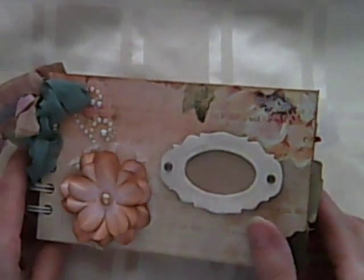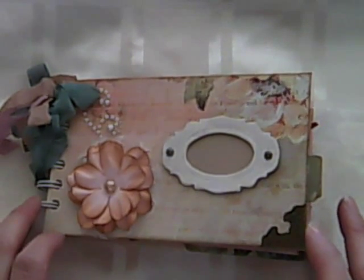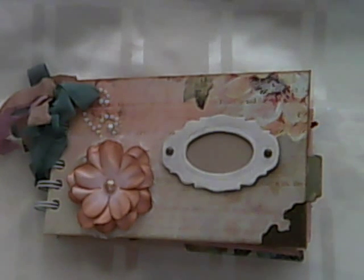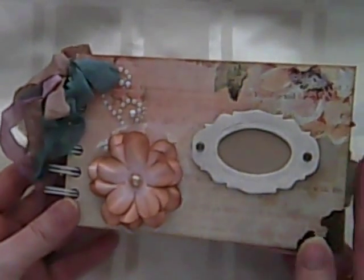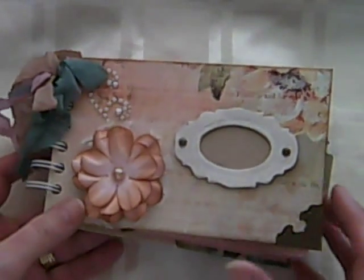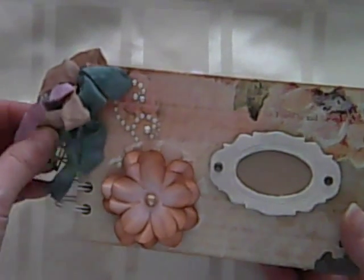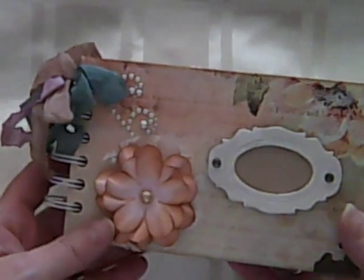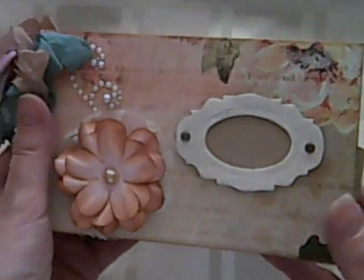Hi guys, it's Alison. I just want to share with you an album that I received in a swap that I took part in on Mini Album Scraps. If you remember a little while ago I showed a coin envelope mini album that I'd done, and this is the album that I got back from my lovely swap partner Hilda. I don't think she does videos, so I said I'd do a video of it because I absolutely love it and wanted to share it with everyone. I'll put a link below to the album that I made for Hilda, and this is the one that I got back in return.